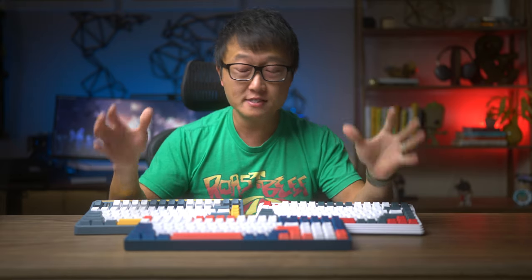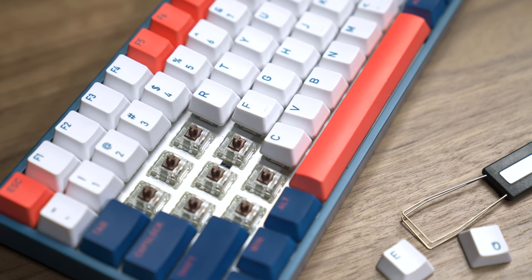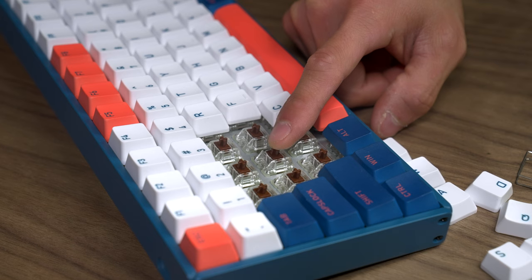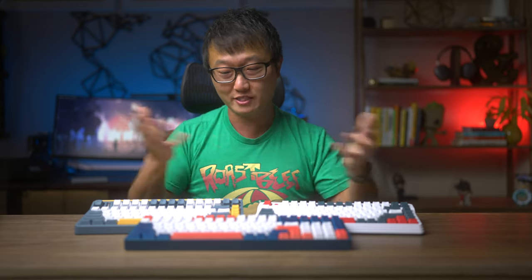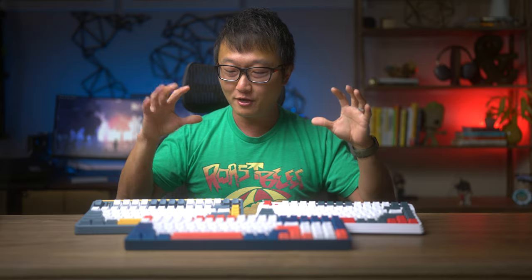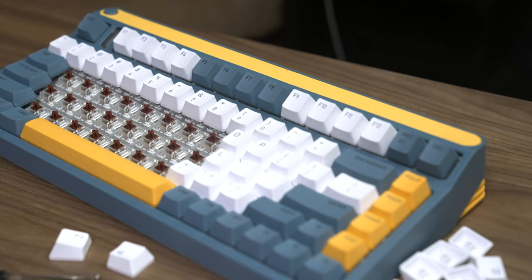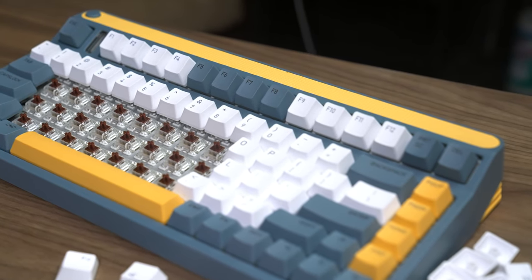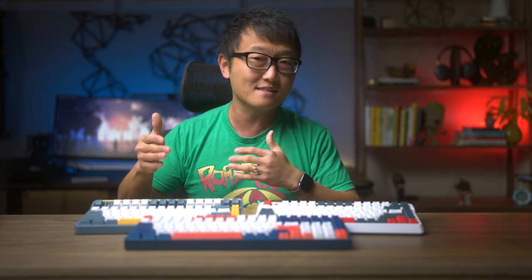As for the typing experience, it all comes down to the switches under each keycap. In the F96, I'm using Cherry MX Brown switches, which have a tactile bump along the travel that confirms when each key press is registered — I really like that kind of feedback while typing. In the A80, I have the Gateron Brown switches, which are really similar to the Cherry MX Browns. The main difference I noticed is that the Gateron Browns had slightly less resistance, so they felt just a little bit more comfortable to type on. But that difference in feel is really subtle — you might not even feel it.